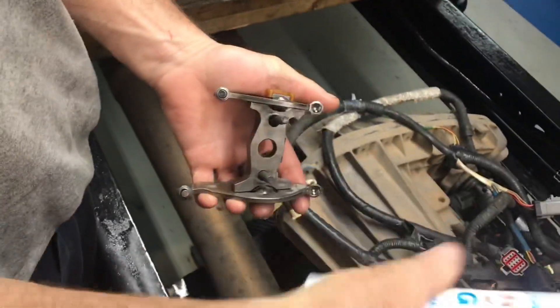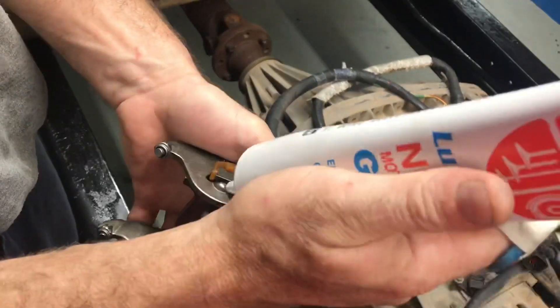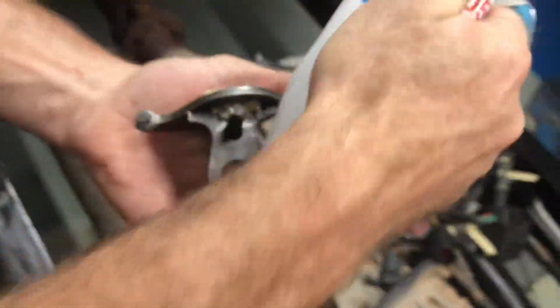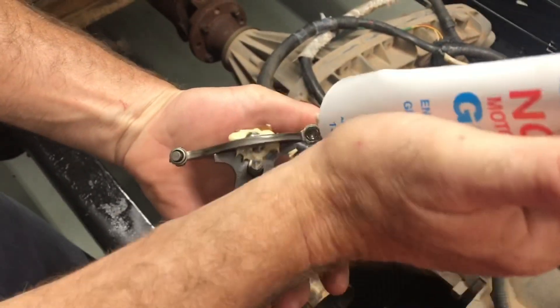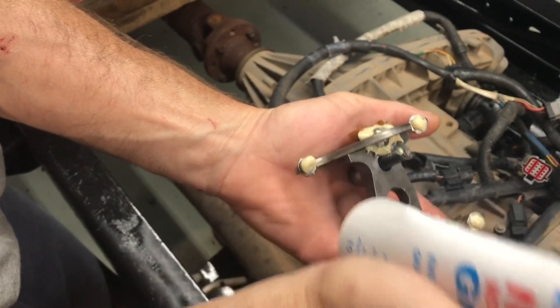I take lube plate — that's what I use — and just push a little in there, push a little in there, go over at an angle, push it there, there, there, there, and there. That lubes up the fulcrum, the pivot point.